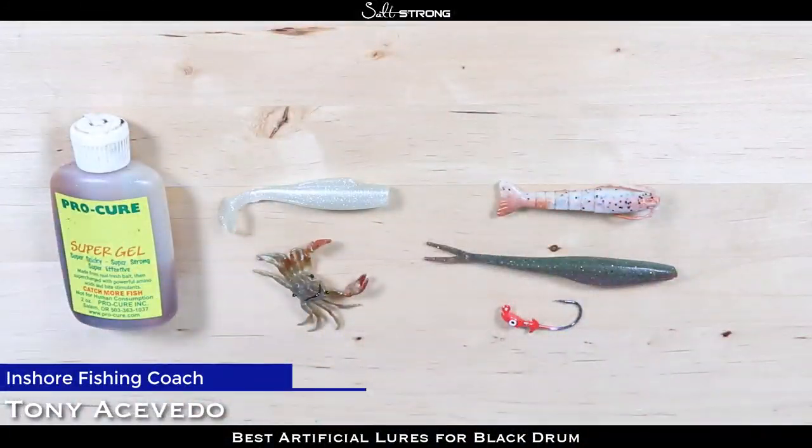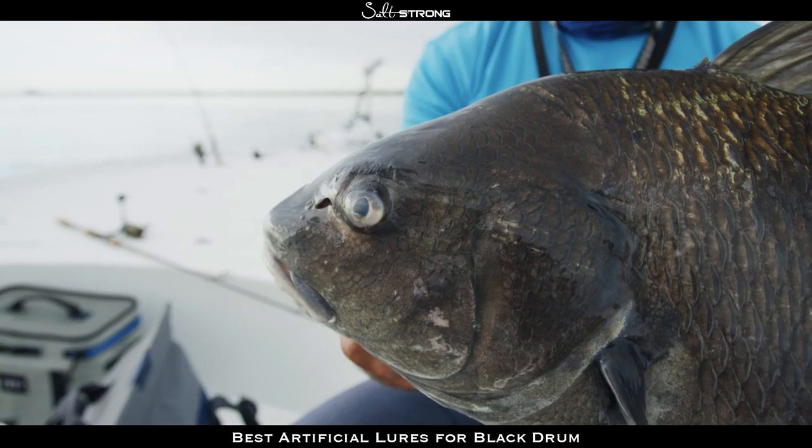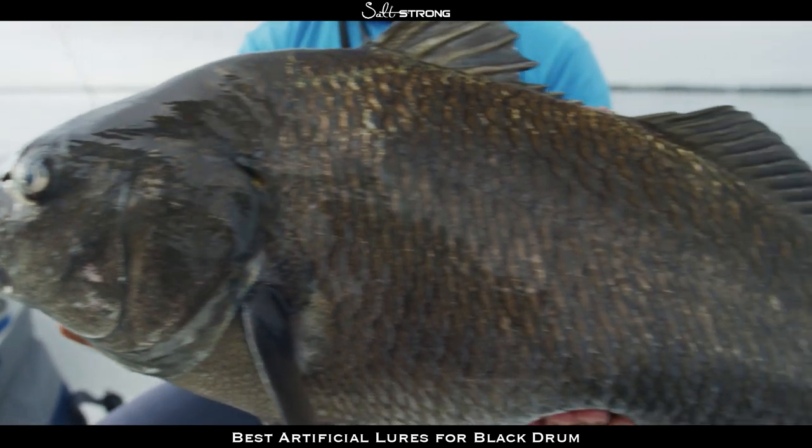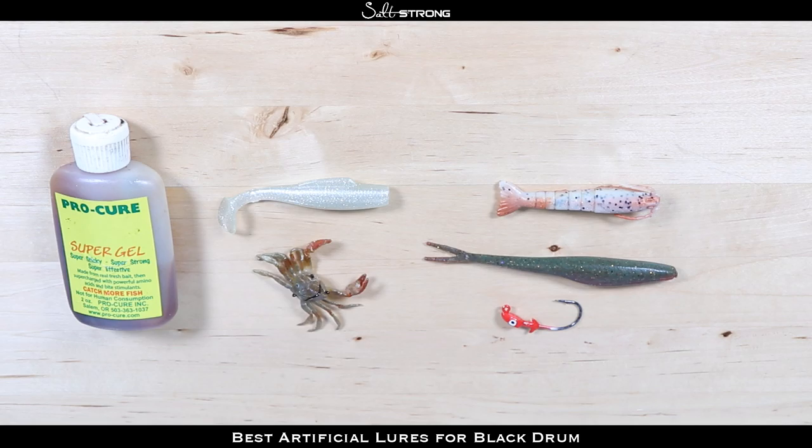Hey, this is Tony with Salt Strong, and in this video we're going to be talking about some of the best artificials to use for catching black drum. Now typically when you think about black drum you don't really think about catching them on artificial lures, however it is very possible, especially if you're fishing a school of black drum or you can sight fish them on the flats.